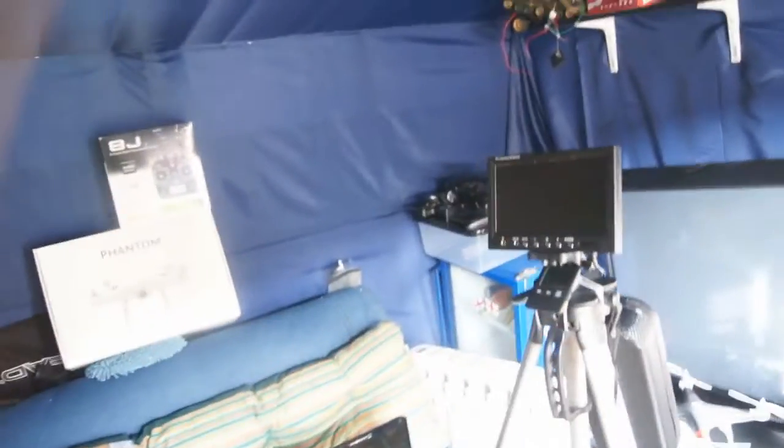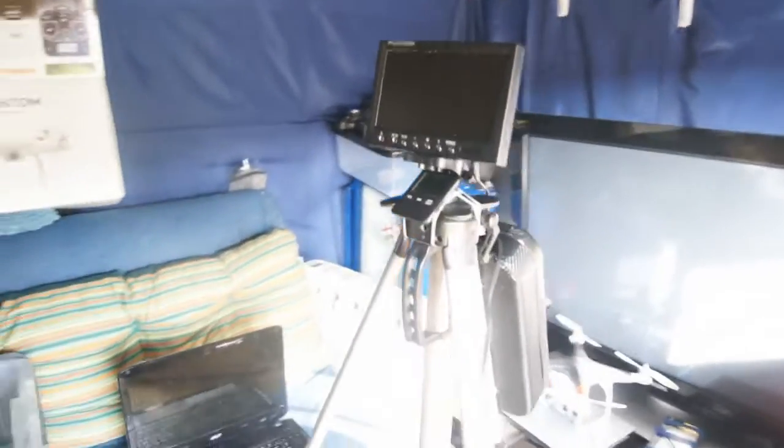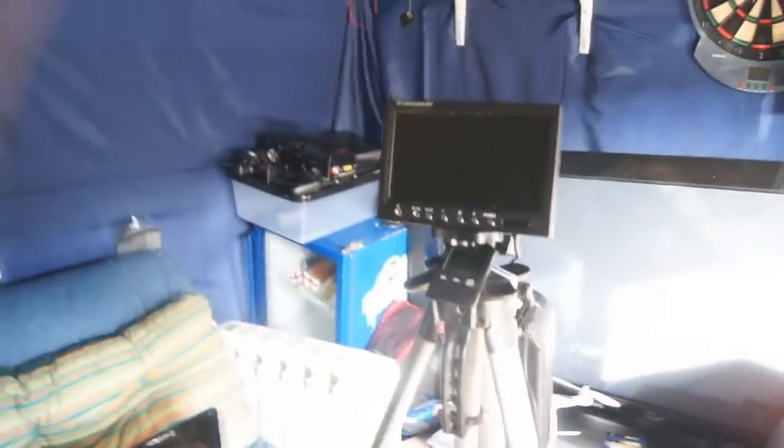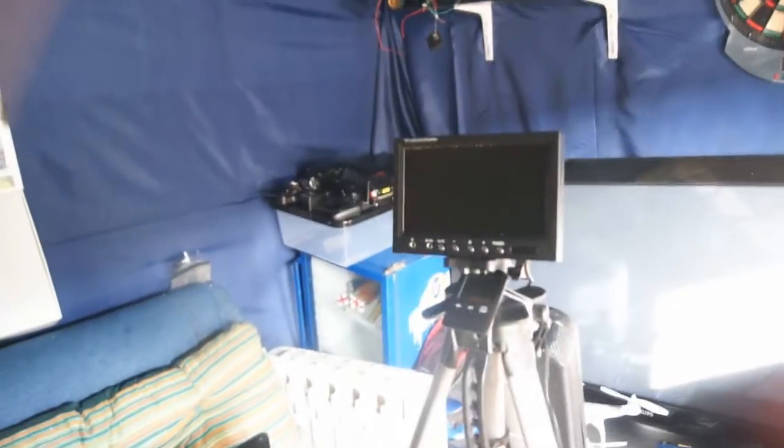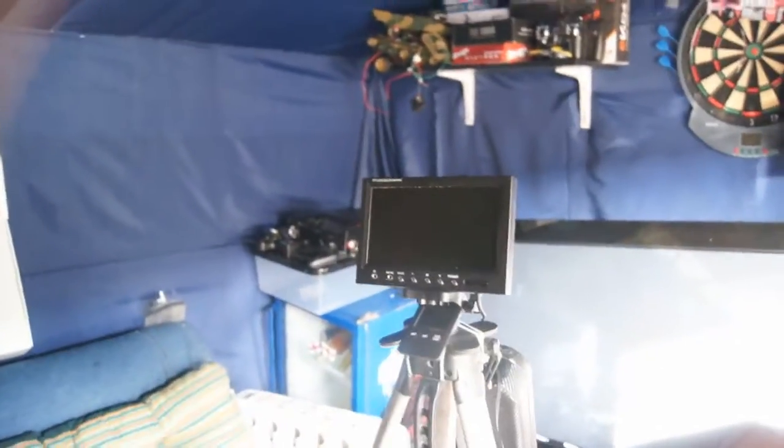It is good if you've got a spotter because they can also watch through this screen and watch with line of sight by looking up at it, because their eyes are a little quicker. Also if you're doing some shots for somebody, you've got the Fatsharks on and they can't see — this way they can see what you're getting and you can line it up, or they can say go left, go right, whatever you want.